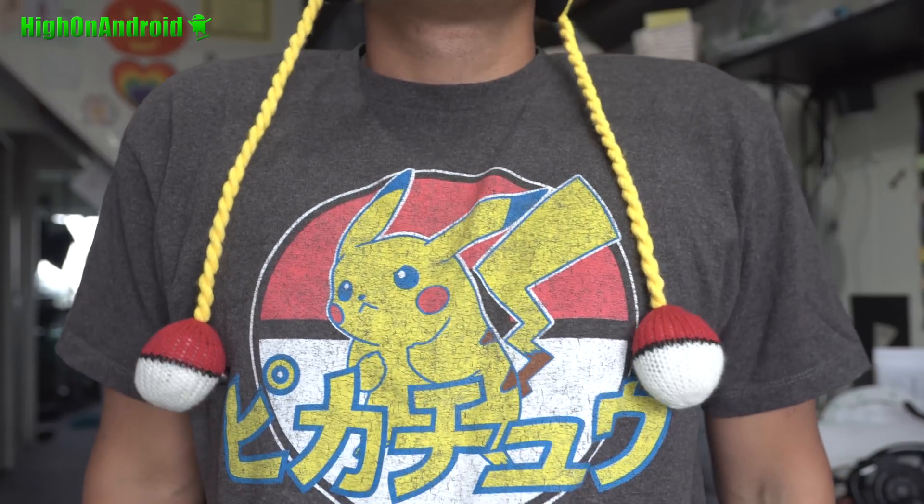Hi guys, it is Halloween America. Happy Halloween for those of you celebrating. I'm going to be the electric mouse for Halloween — this is my whole costume, my t-shirt. I got Pokeballs! Anyway, today we're going to do a quick overview of CM14 Android 7.0 Nougat.